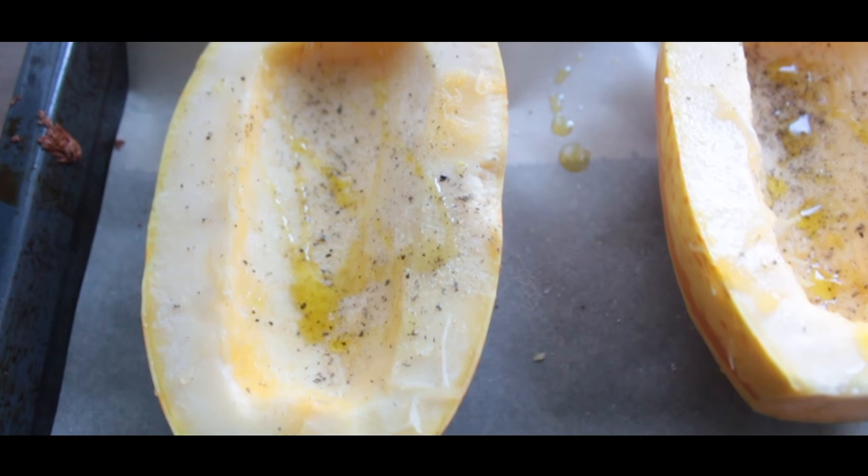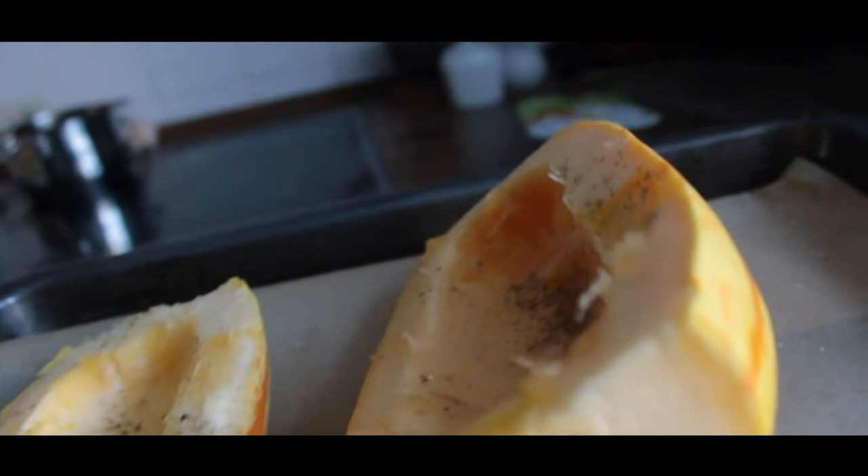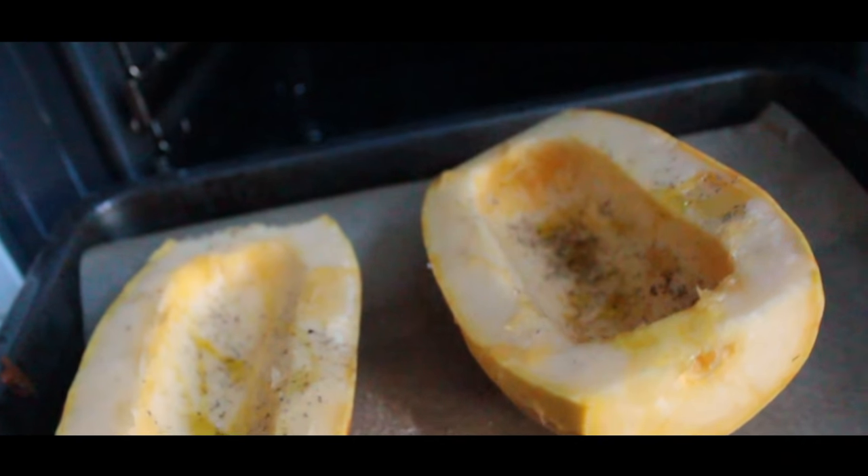Next we're gonna bake it at 200 degrees — which is for my friends in the U.S. 398 degrees Fahrenheit — for 30 to 45 minutes until the inner core is soft.